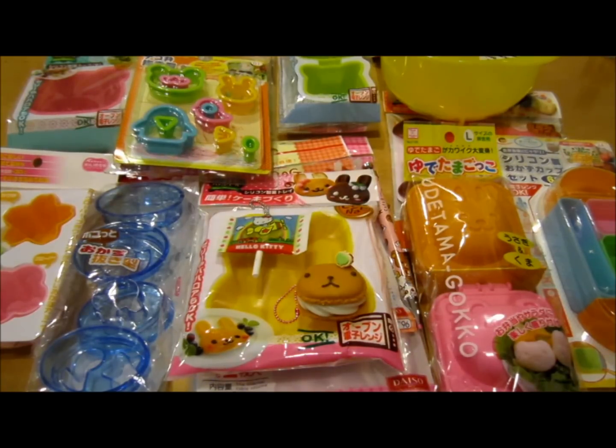So this is everything that I bought today at Japantown. As you can see, I got a ton of kawaii stuff and a lot of things that you guys are going to see in videos soon. I really hope you guys enjoy that. I have a whole bunch of videos planned out for you guys, so stay tuned. I'll see you guys later, bye!